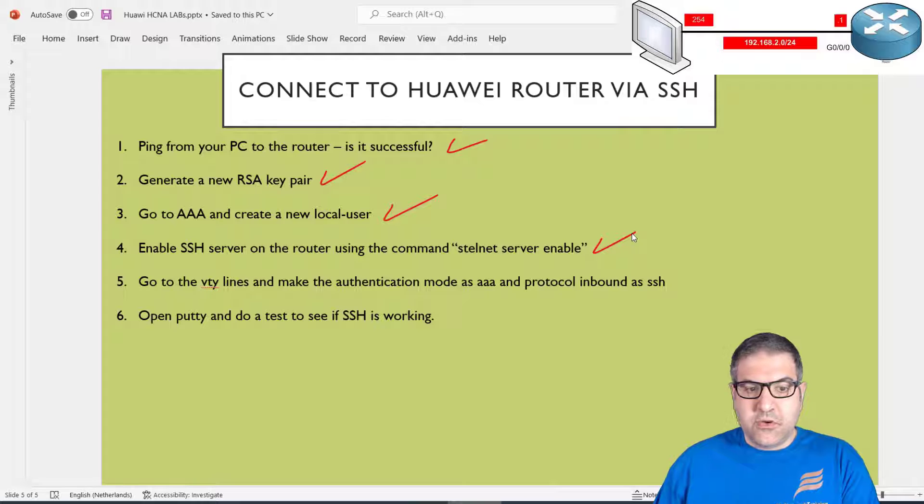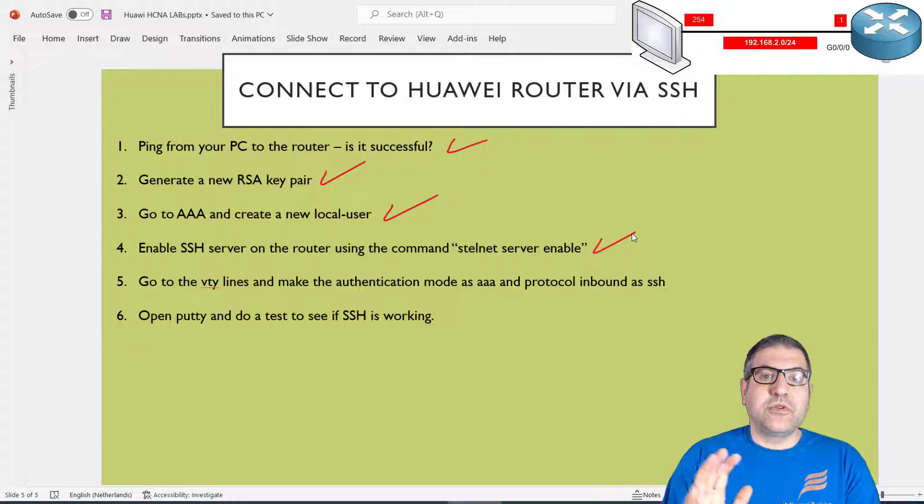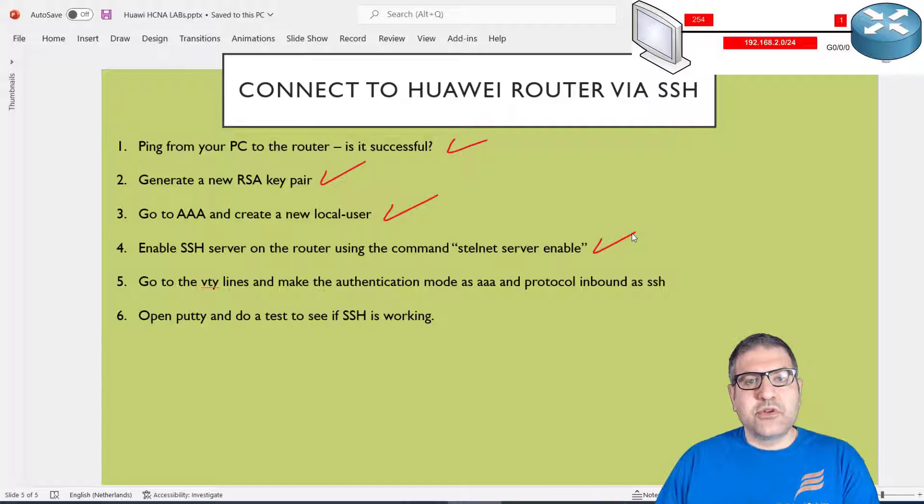Point number five — let's review what we've done: we put an IP on the router and confirmed ping connectivity; we generated the RSA keys; we created the username and password; and we enabled stelnet. Now I need to configure the VTY lines. On the router there are five VTY lines, zero to four, meaning five users can connect via SSH simultaneously. Anyone connecting to those lines needs to be authenticated using the local database.